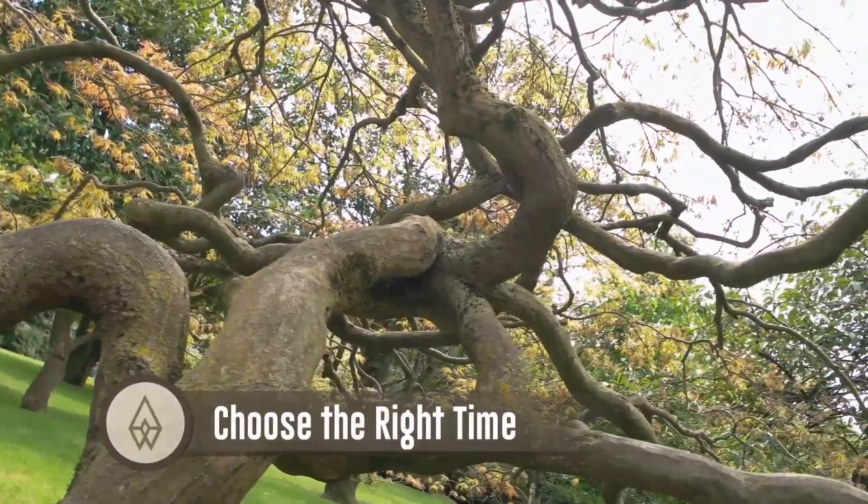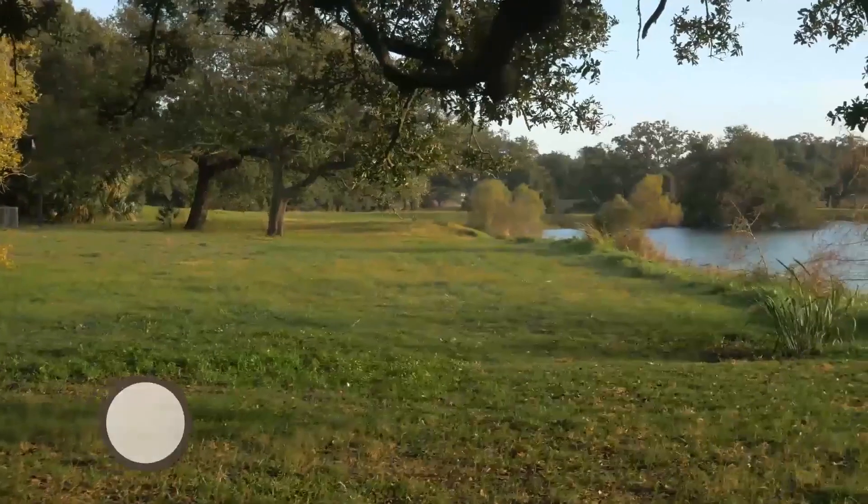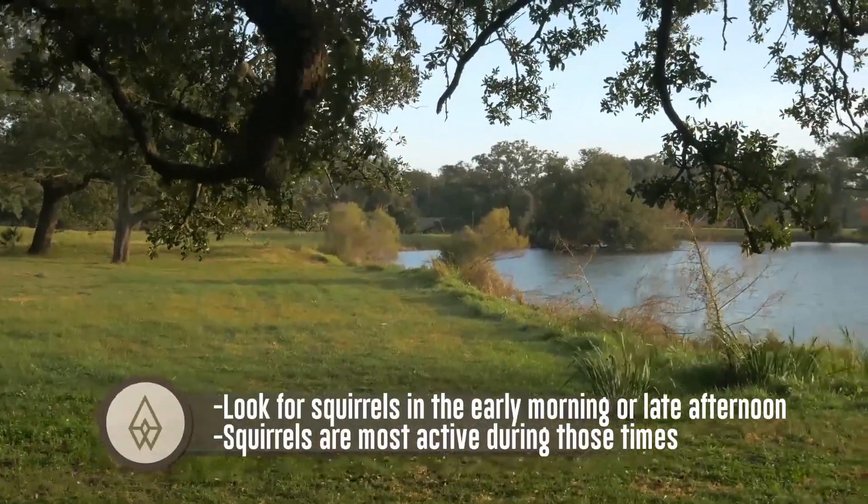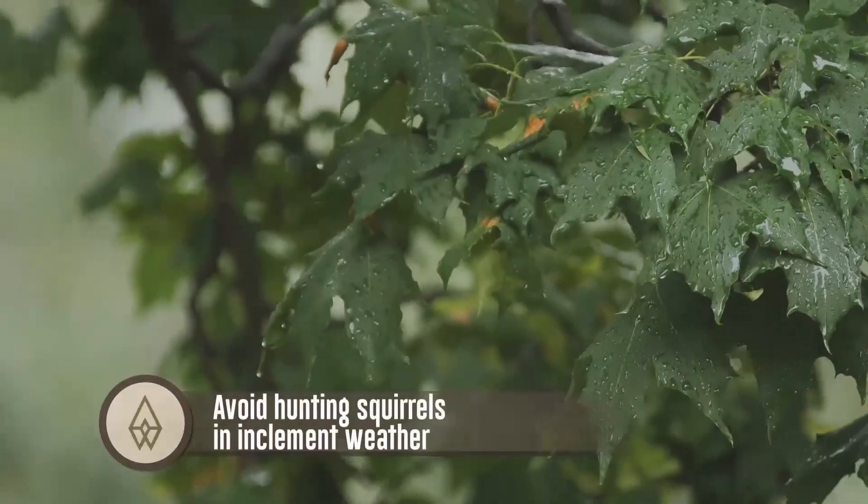Choose the right time. Look for squirrels in the early morning or late afternoon, as squirrels are most active during those times. Avoid hunting squirrels in inclement weather.